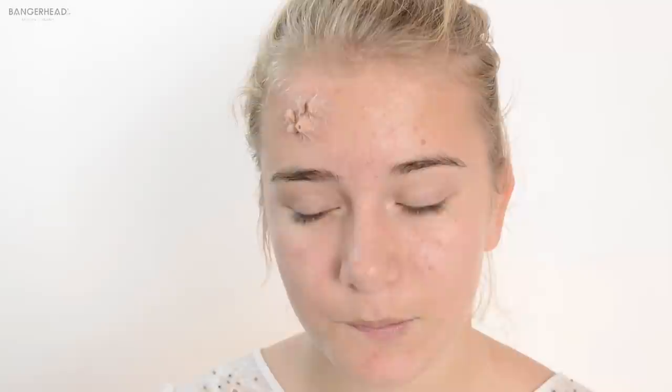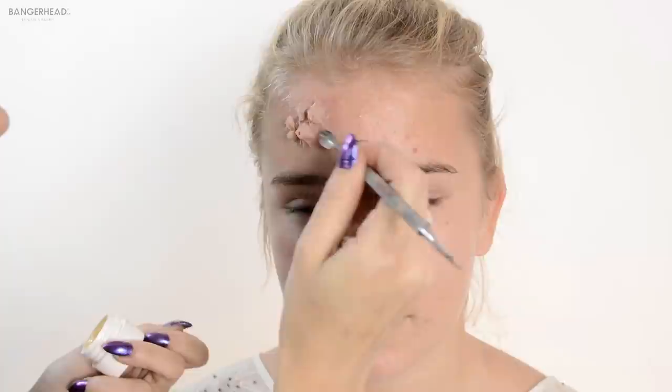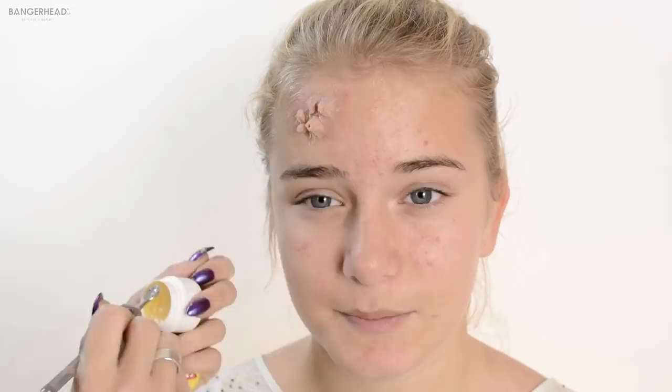To soften the edges you can use CarMax or Vaseline, just to make the edges a little bit more soft and blend it into the skin.